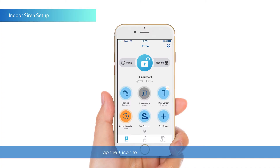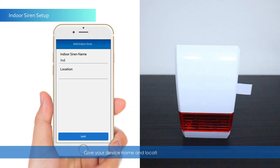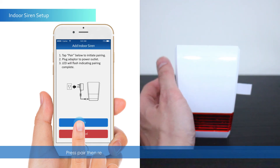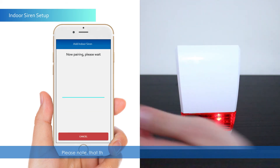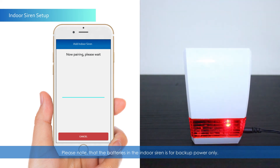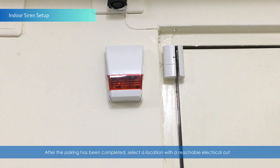Tap the Plus icon to add a new device. Select the indoor siren. Give your device a name and location, then tap Save. Press Pair, then remove the plastic tab and plug in the power adapter. Please note that the batteries in the indoor siren are for backup power only. After pairing, select a location with a reachable electrical outlet.